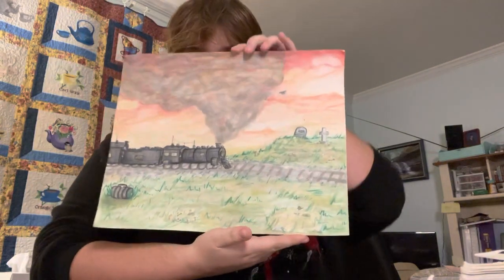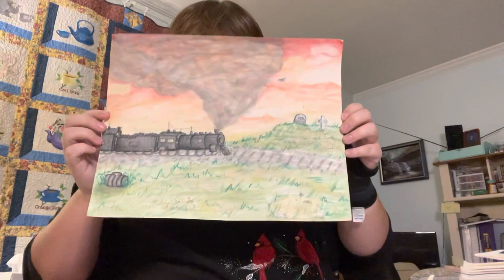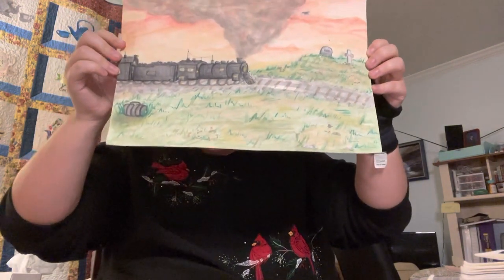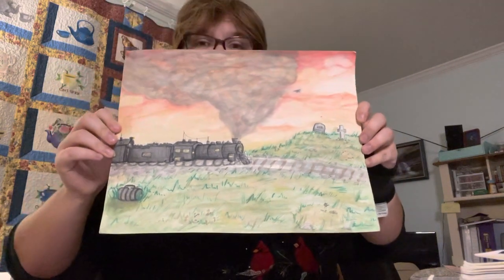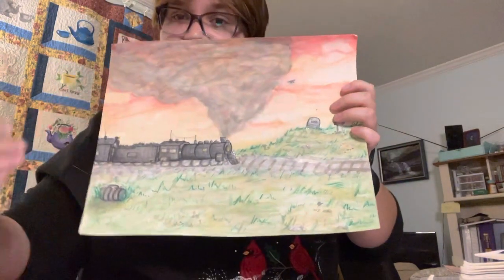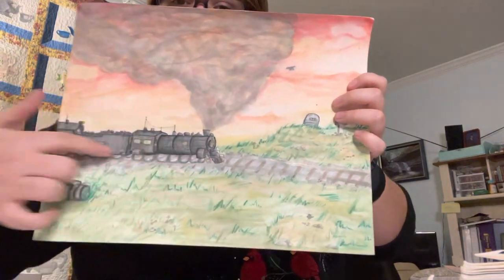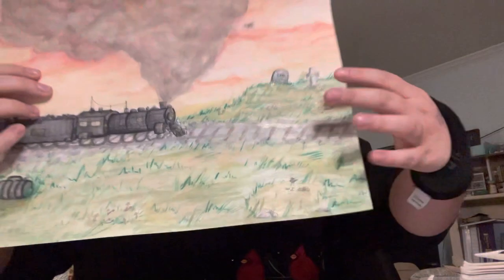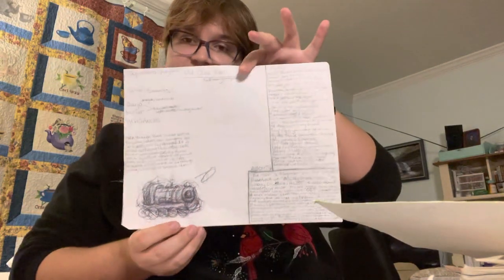The next piece I have is Old Black Train. It is based off the song Old Black Train by The Blasting Company. It is roughly 14 by 11 inches. It's watercolors on paper, and the entire thing is packed full with symbolisms of death — like the train, the gravestones, little coins, crows, a black butterfly, and so on. And here is some of the planning I did for that.